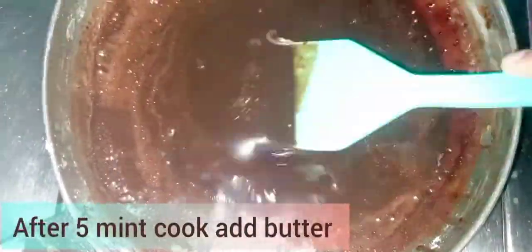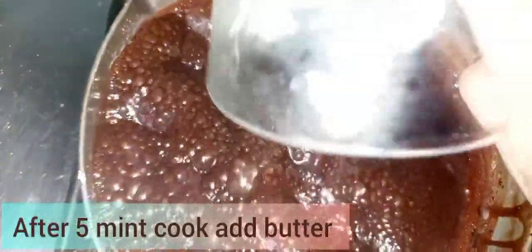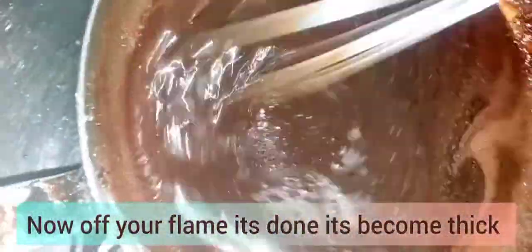It will not be thick at first, but it will thicken as it cooks. After cooking, we have to mix in butter. We do the whole procedure on a low flame. Keep the chocolate in the middle — it will taste good. It takes 8-10 minutes. Continue to mix until done, then remove from heat.